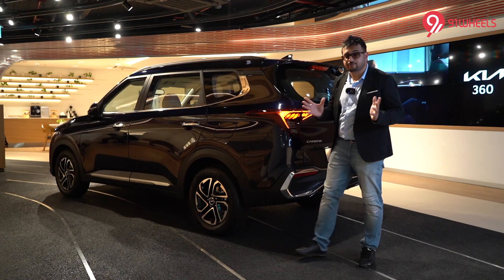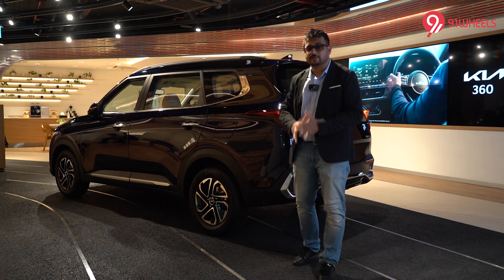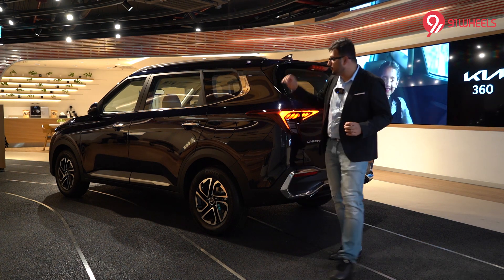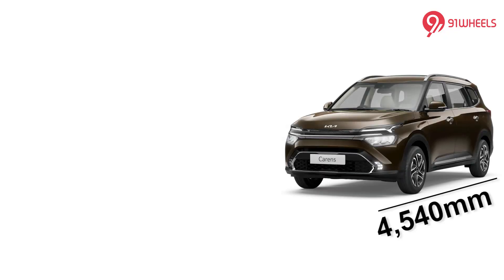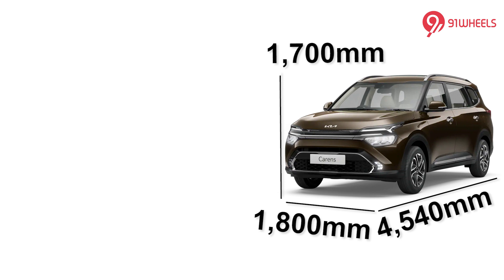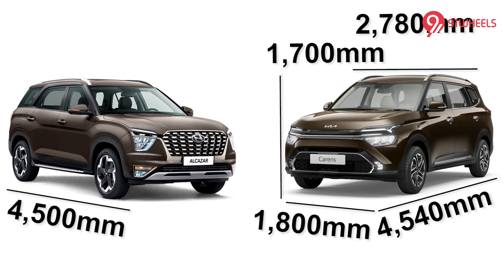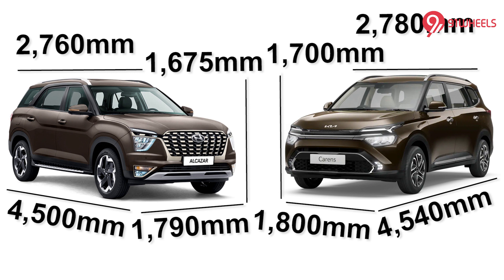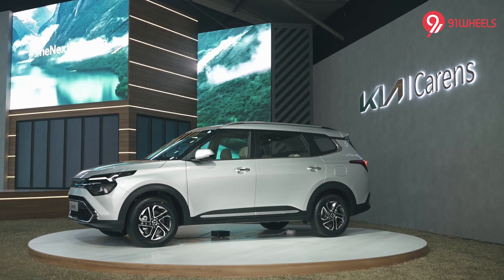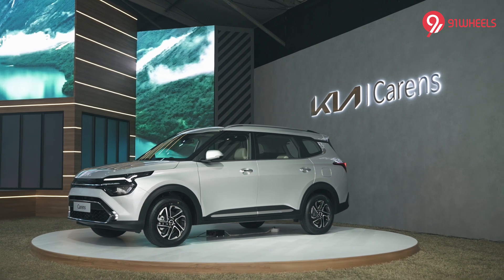A quick walk around is enough to realize this is a pretty large car. The wheelbase of the Carens is the best in its segment and even larger than what the Hyundai Alcazar offers. The Carens measures 4540 mm in length, 1800 mm in width, and 1700 mm in height, with a wheelbase of 2780 mm. In comparison the Alcazar measures 4500 mm in length, 1790 mm in width, and 1675 mm in height with a 2760 mm wheelbase — 20 mm shorter. The Carens' wheelbase is even 30 mm longer than the Toyota Innova Crysta.